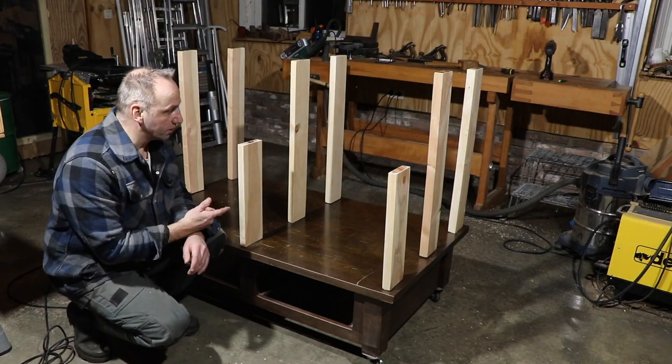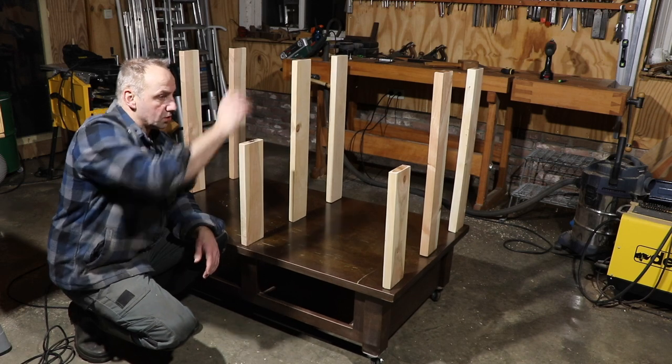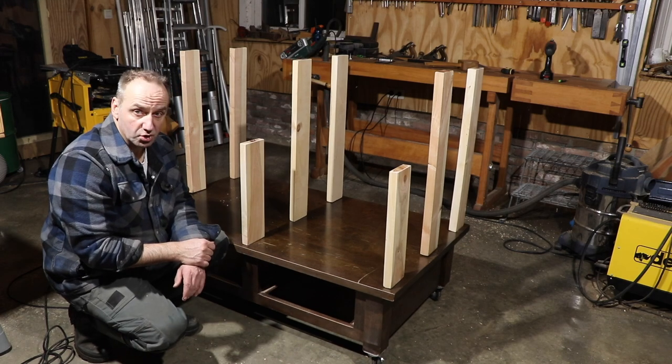The base is now made. I'll put on some parts in between to finish it up.